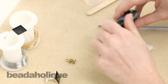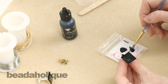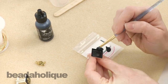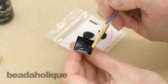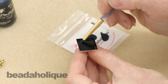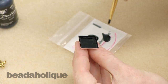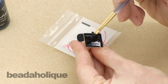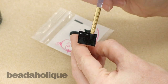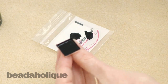Time for our second coat of black paint — same process as before, just painting a second coat so that you don't show those streak marks.